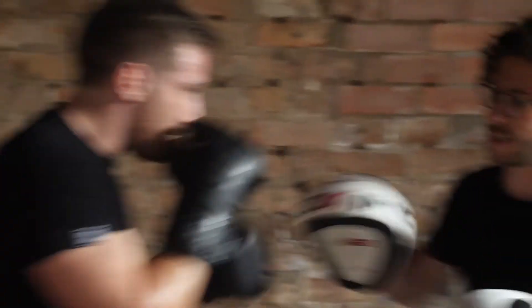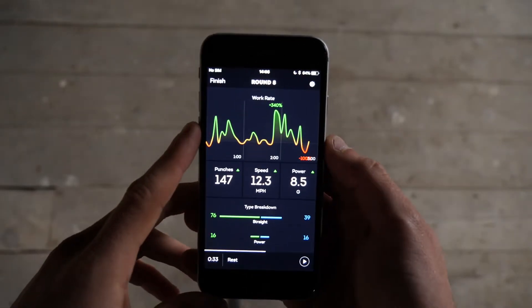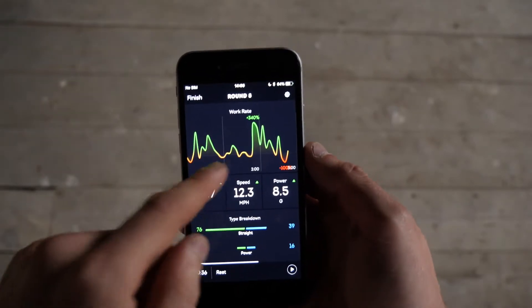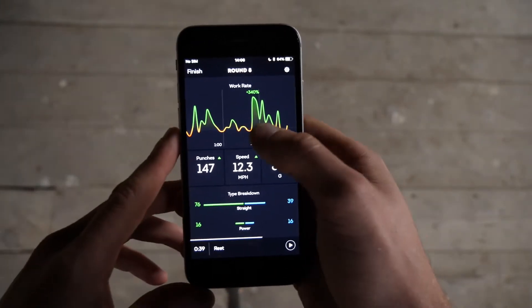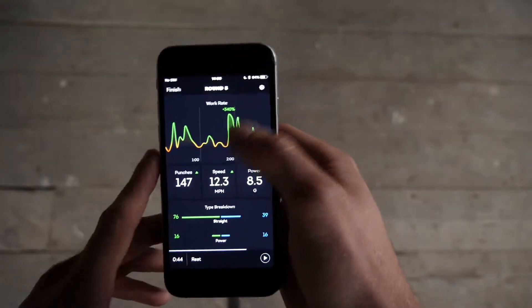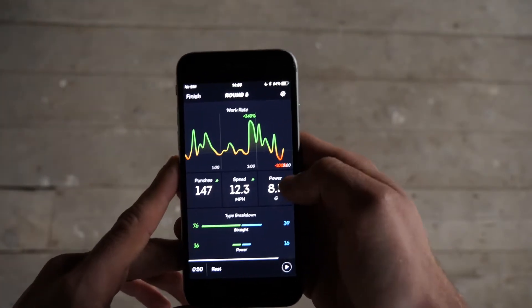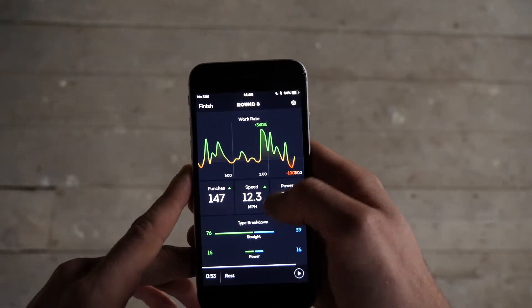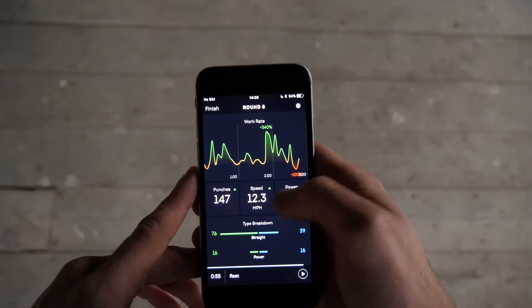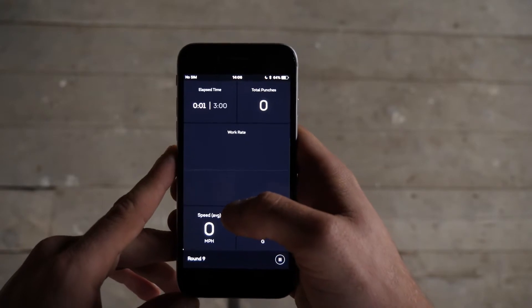For now we're going to carry on doing some pads and then we're going to be able to review what his rest screen looks like. Here's one of Charlie's rest screens — you can see he was working really hard towards the end with a really big burst in his work rate. He was working well and then decided to put more power in, throwing more punches at a higher speed and higher power. As you can see, these little green triangles at the top either look red when they're down or green when you've performed better than the previous round. He can also go and explore his punch breakdown.